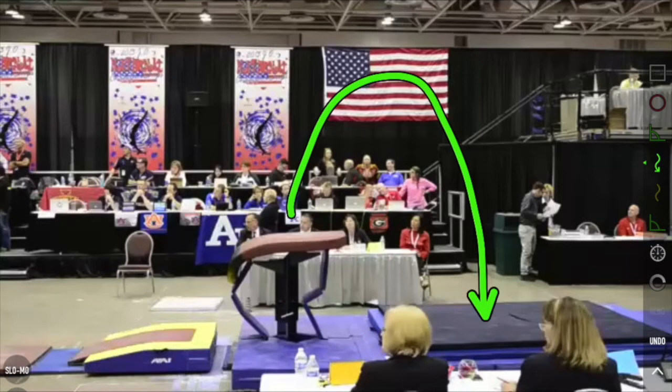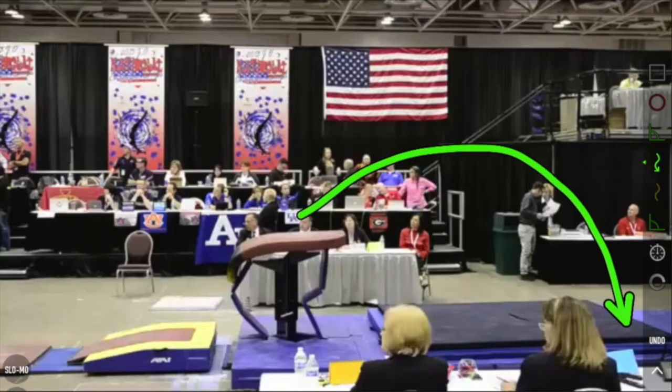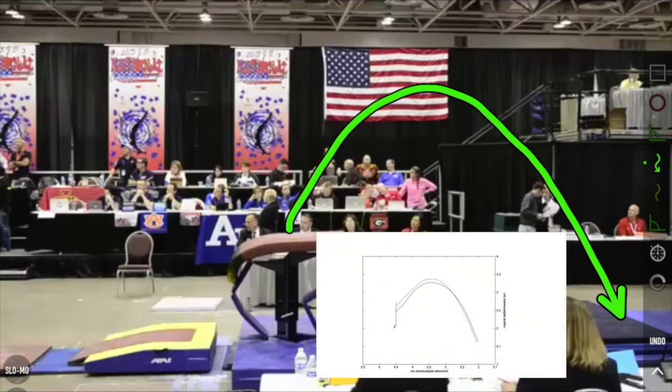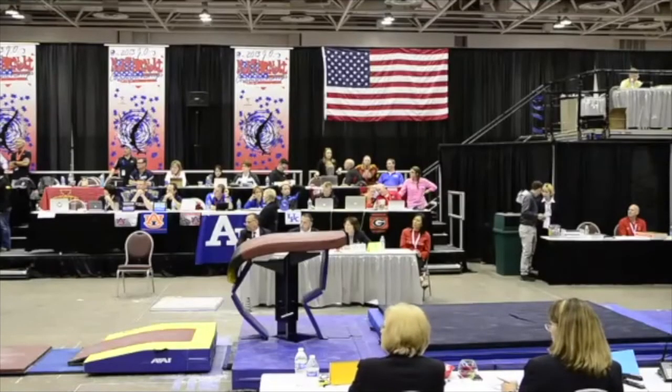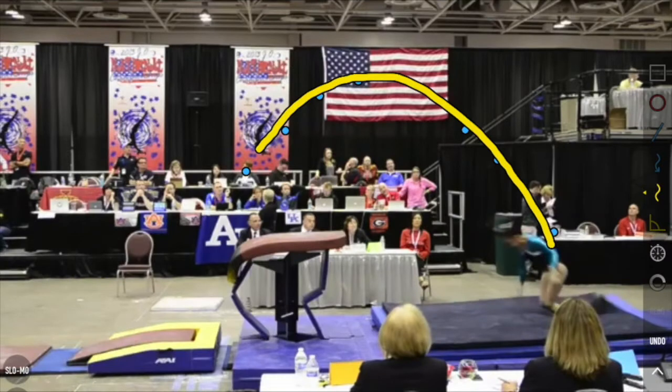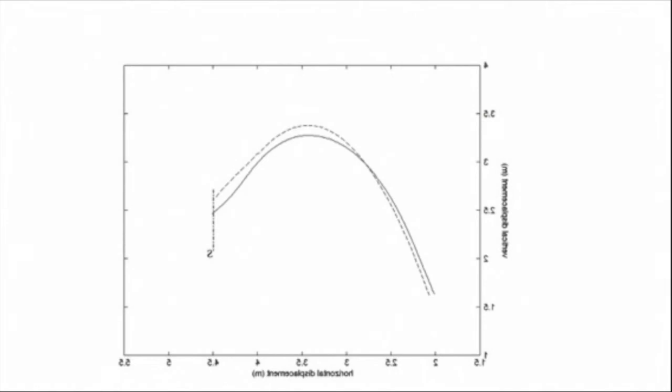We see three common trajectories. One where the gymnast goes up but not very far. Another where gymnasts go out really far but hardly get any height at all — that should have a pretty serious deduction because, as Muriel said, vault is about flight. And then the ideal one we've already seen. We'll draw it here and then play a vaulter demonstrating this trajectory. There we go — little dots on her hips as they rose, and you can see it goes up exactly like that ideal trajectory. So when judging vault, pay attention to the trajectory — the flight pattern of the vault, because vault is about flight.